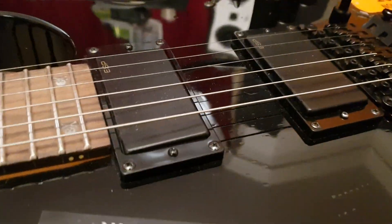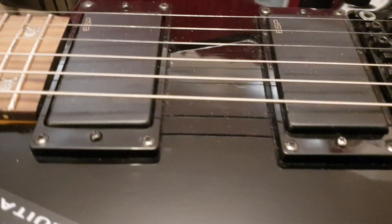This thing's like new, guys. Has not been played much at all — I don't see any little pick scratches or anything.